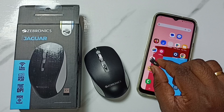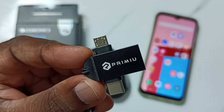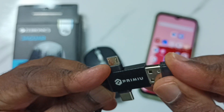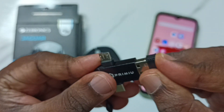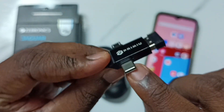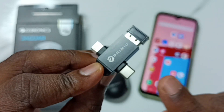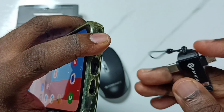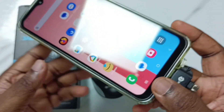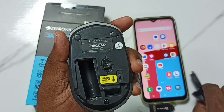This is a receiver. First you need to connect this receiver to this mobile phone. In this video I will be using this adapter. I am going to connect this receiver to this adapter, then connect the pin of this adapter to the mobile phone.